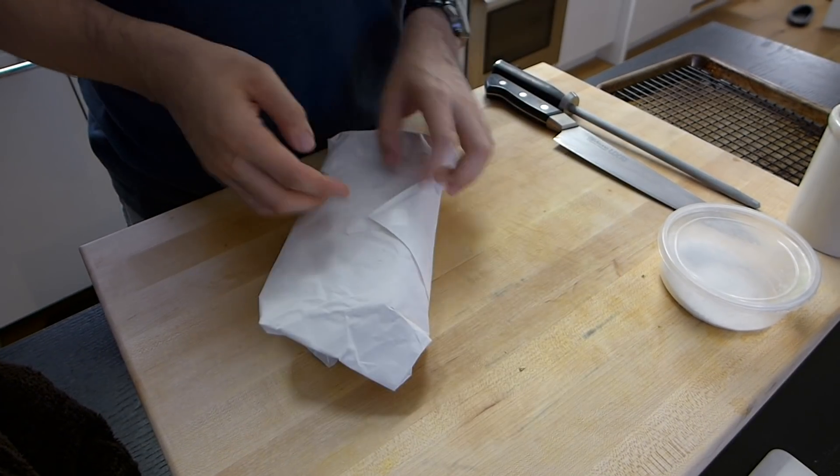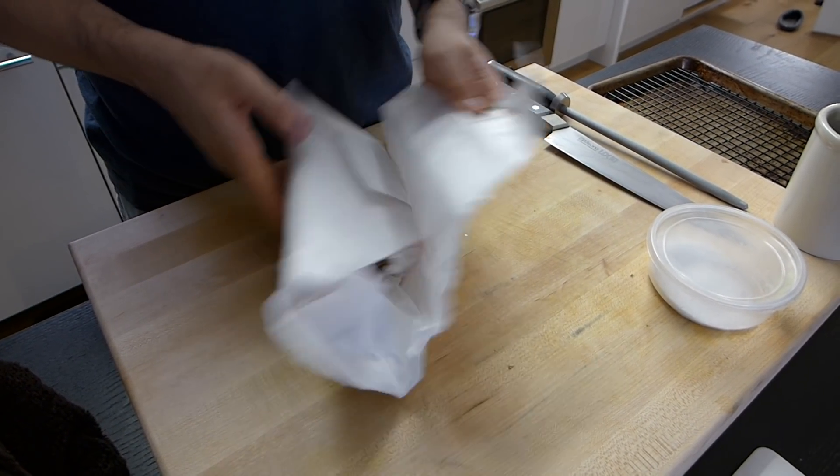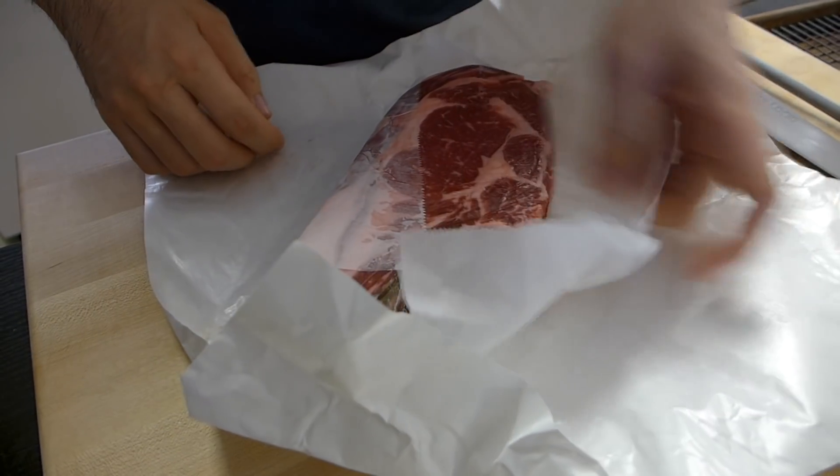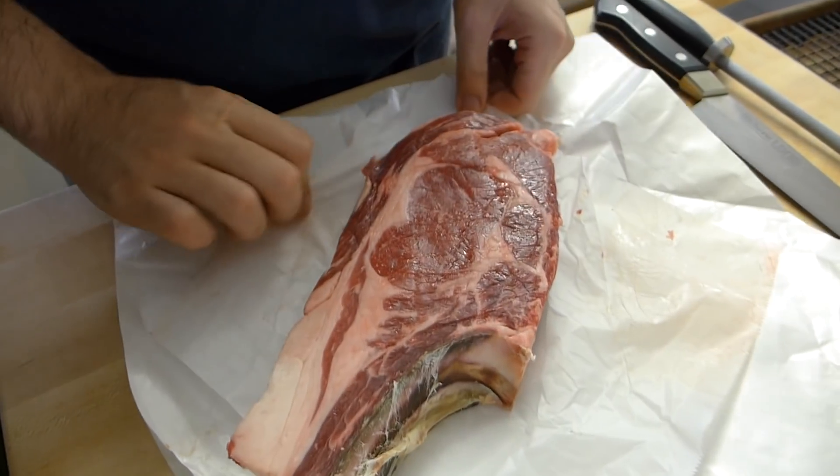Grass-fed is a way to feed with a lot of grass. But grass-fed alone is not enough. Today I bought grass-fed grain-finished. I'm going to cook it.